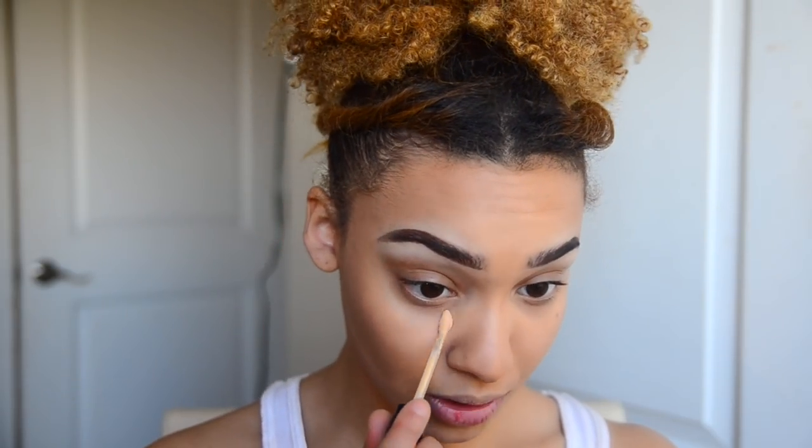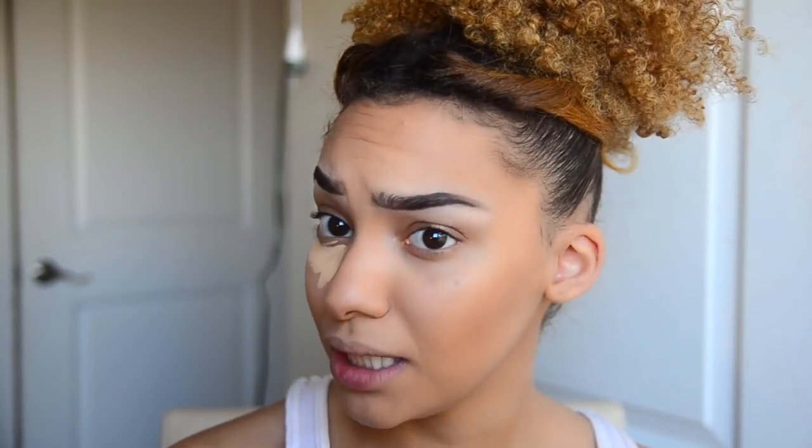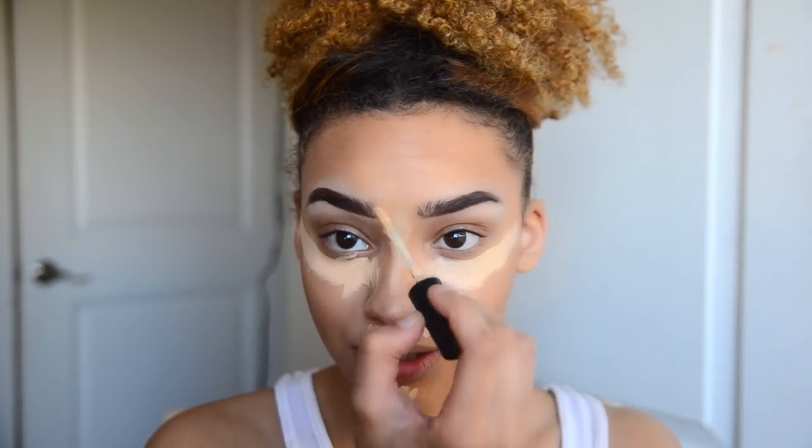The next step is my concealer — going back in with the Too Faced. I highlight under my eyes of course because I don't want to look like a zombie. This is such an important part of my makeup routine because it really highlights everything. I also add a little on the sides, a light bit above my lip, but I don't add to my forehead because it's already huge.